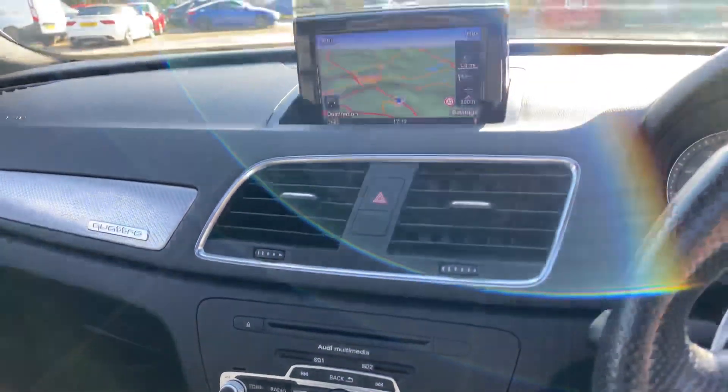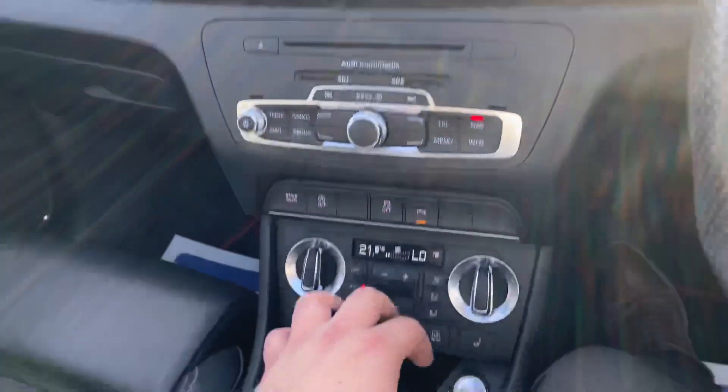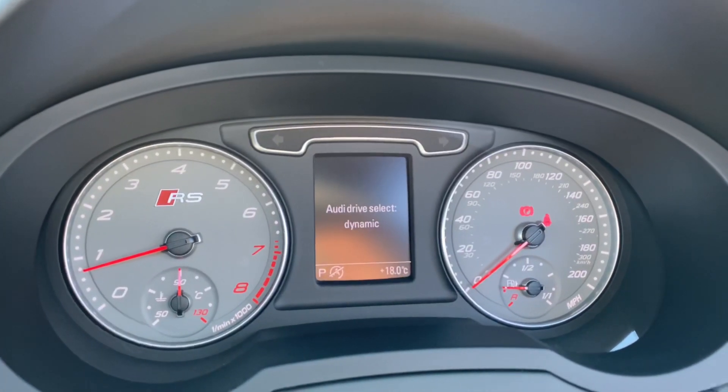You've also got navigation with this vehicle as well. Further down you'll find drive select, and with drive select you can scroll through different driving modes.